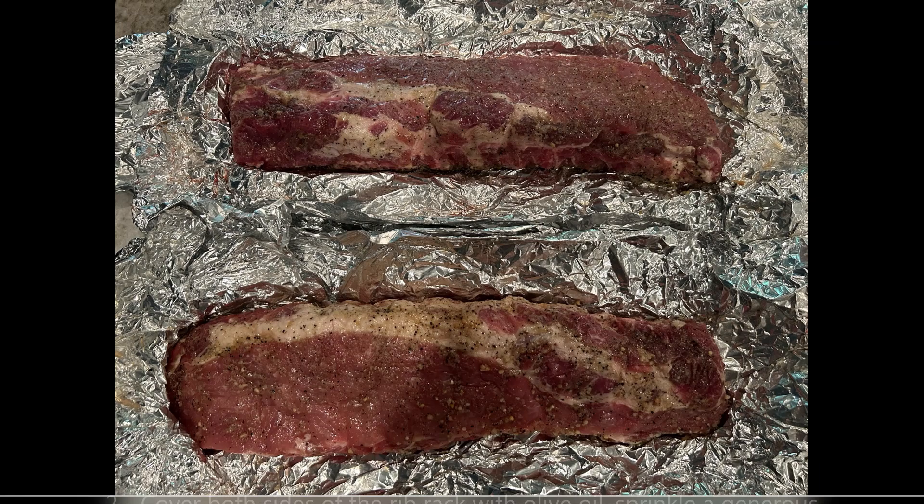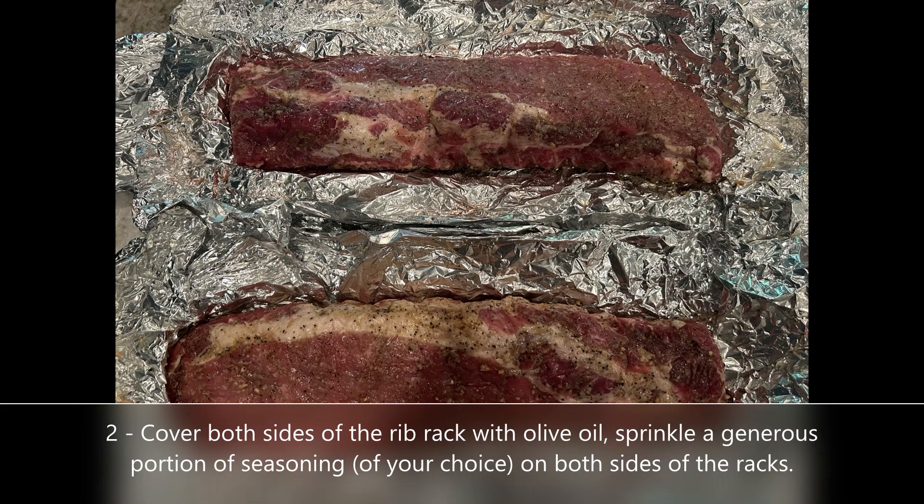Now with some olive oil you want to cover all sides of the rib rack. And then with a dry rub of choice — I've been using Kinder's The Blend a lot lately. It's just real simple: salt, pepper, garlic. It kind of just works for everything. What you want to do is season one side, let it sit for at least 20 minutes so the meat starts to sweat and really absorb the seasoning, and then flip it over and do the same thing on the other side.